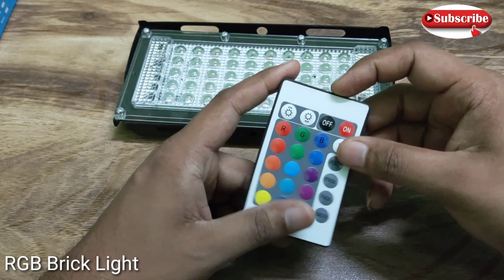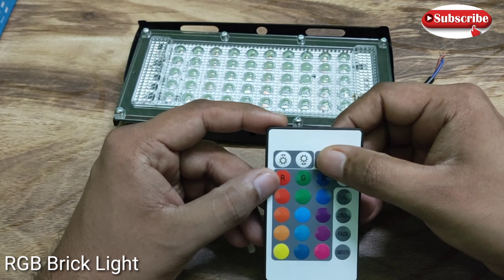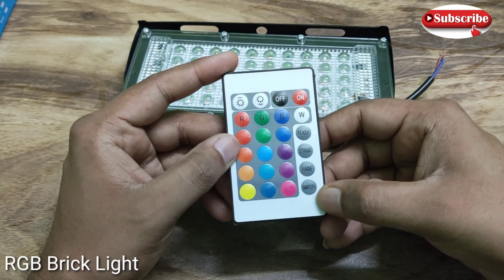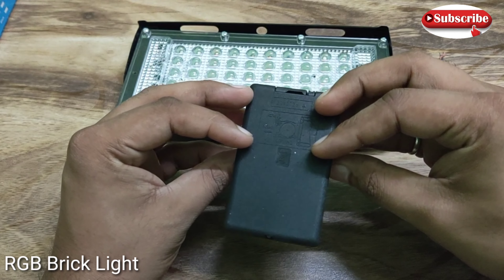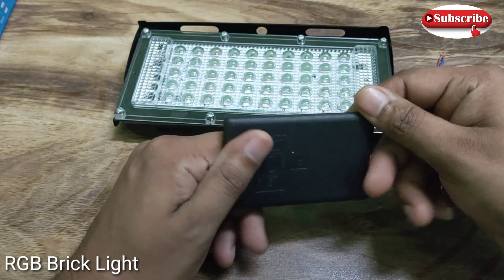This one is plastic with a pure coating — it is a sheet type, with a sheet inside the LED bulb. The RGB bulb is used in it. We can also see the small remote which has a lot of buttons for different colors and different modes. You can see flash, fade, strobe, and there are a lot of features.